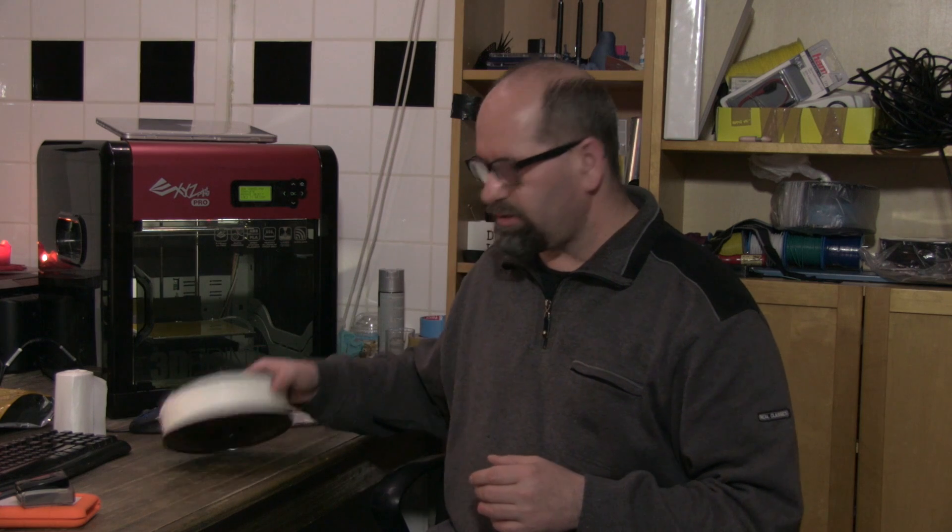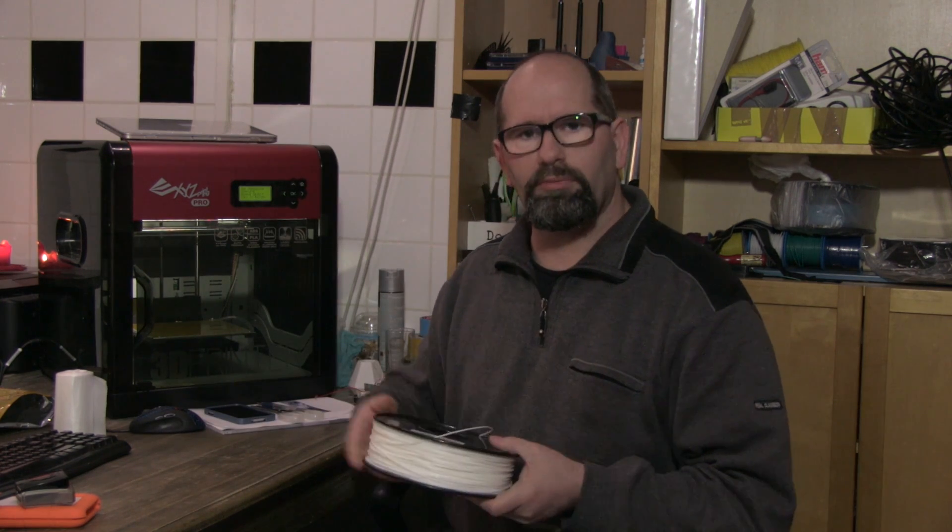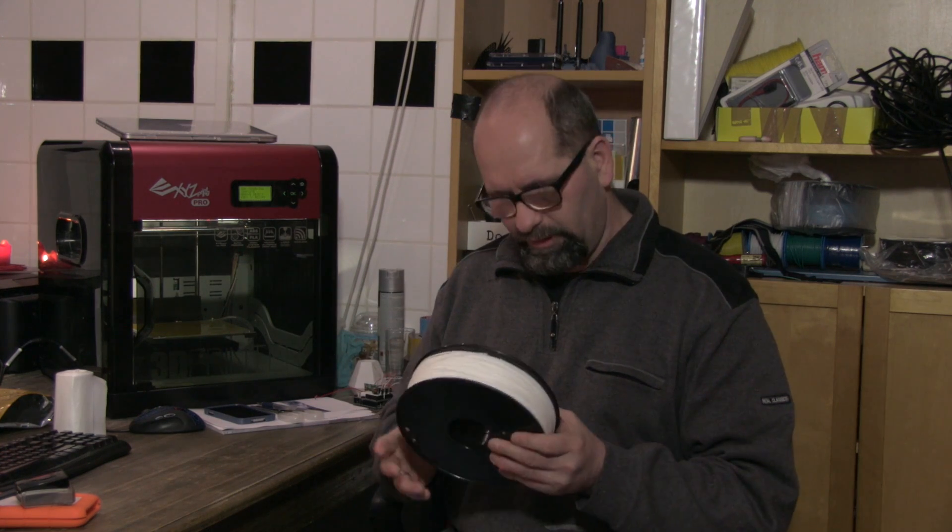Hi everyone, my name is Brian and I'm talking about nylon in this video. I've been printing with nylon on my DaVinci Pro printer and it really comes out beautifully. It's great.